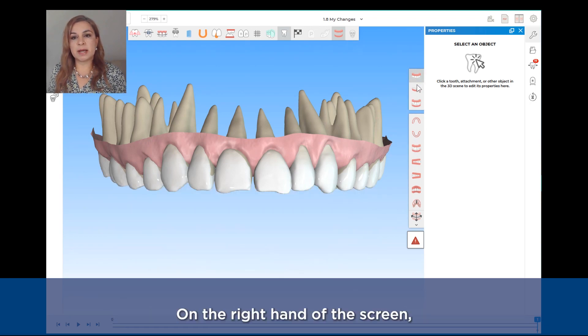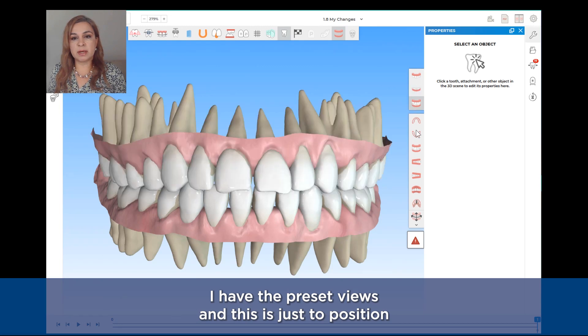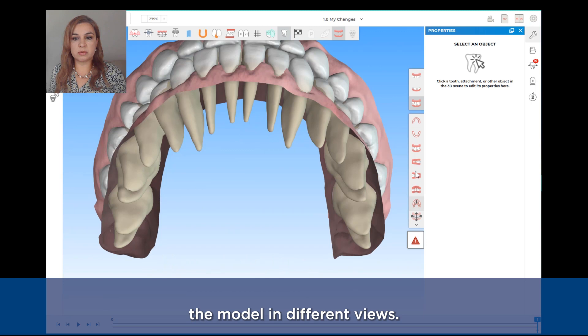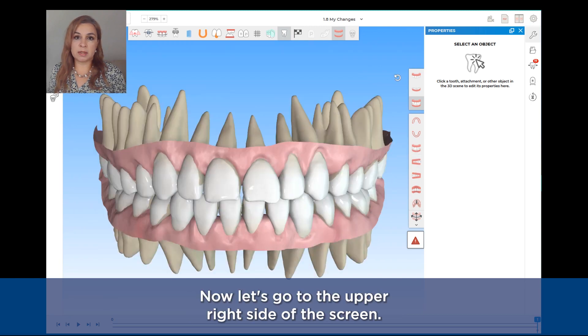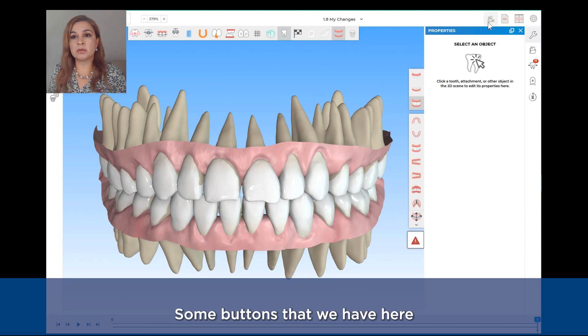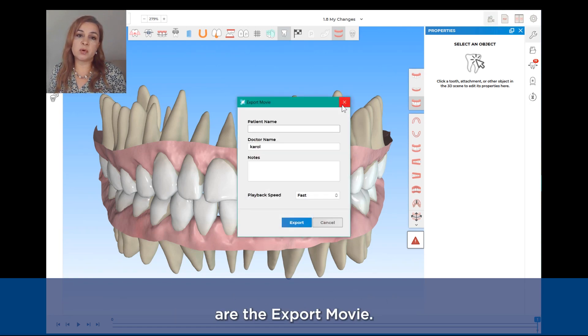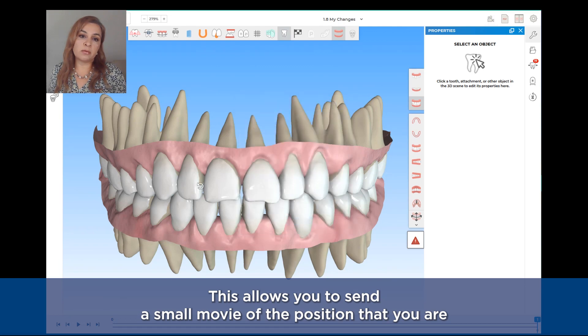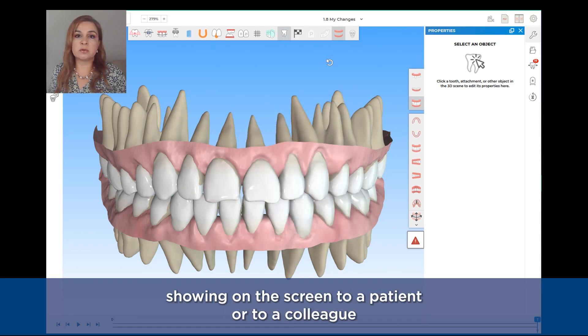On the right-hand side of the screen I have the preset views, which is just to position the model in different views. Some buttons on the upper right side of the screen include the export movie. This allows you to send a small movie of the position you are showing on the screen to a patient or to a colleague.